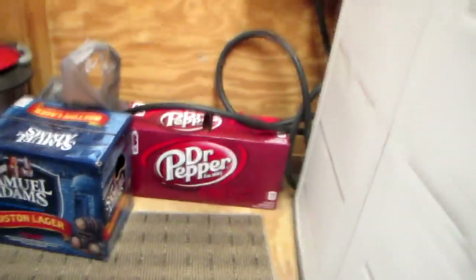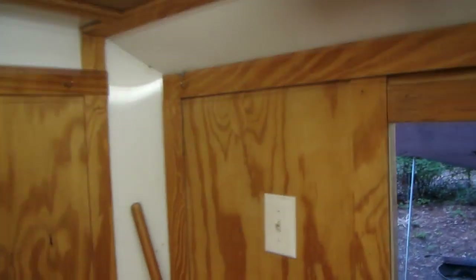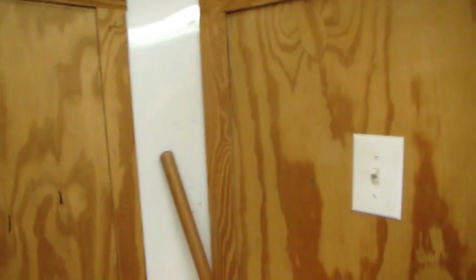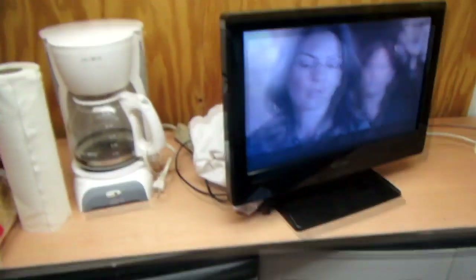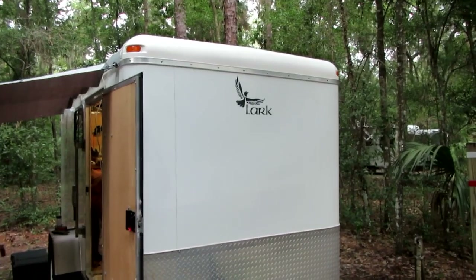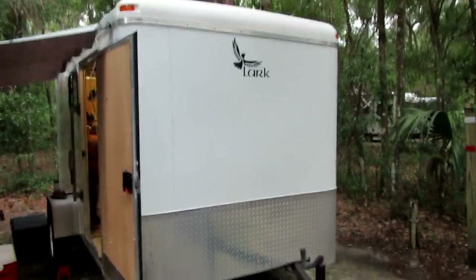Of course we've got a refrigerator and a microwave oven — can't go anywhere without that. We had the dilemma of whether we wanted a big RV, but the size and cost put us off. With this setup, nothing is bolted down and everything moves. If I want to load up, I can fit a 12-foot Jon boat in here, or both our motorcycles with all our camping gear.